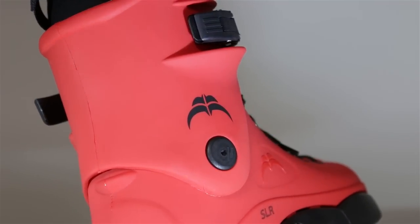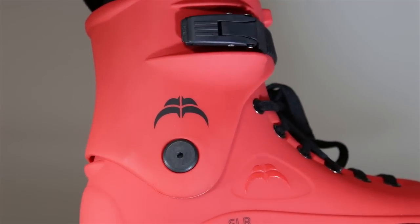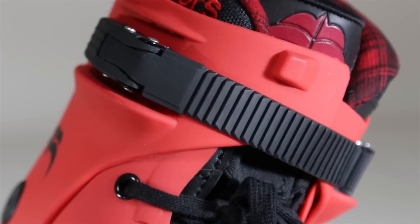It has the standard Razor cuff — a nice tall and supportive cuff with a removable, replaceable, and adjustable plastic buckle.